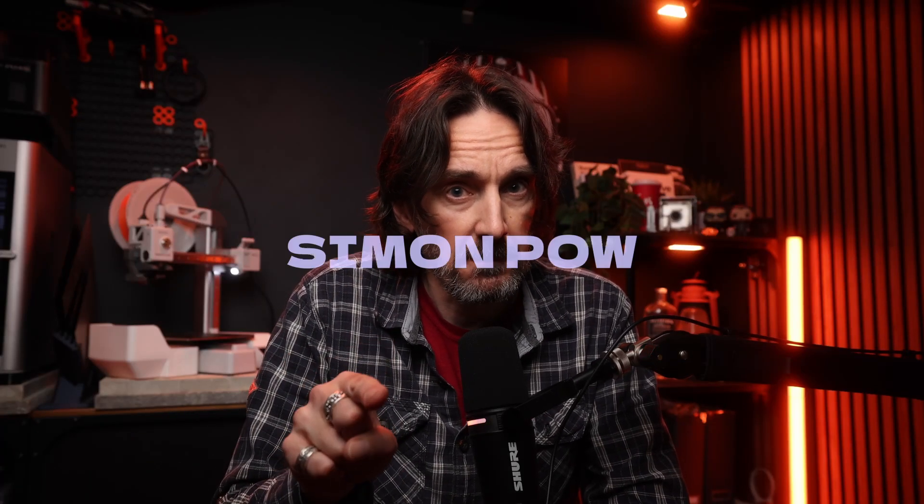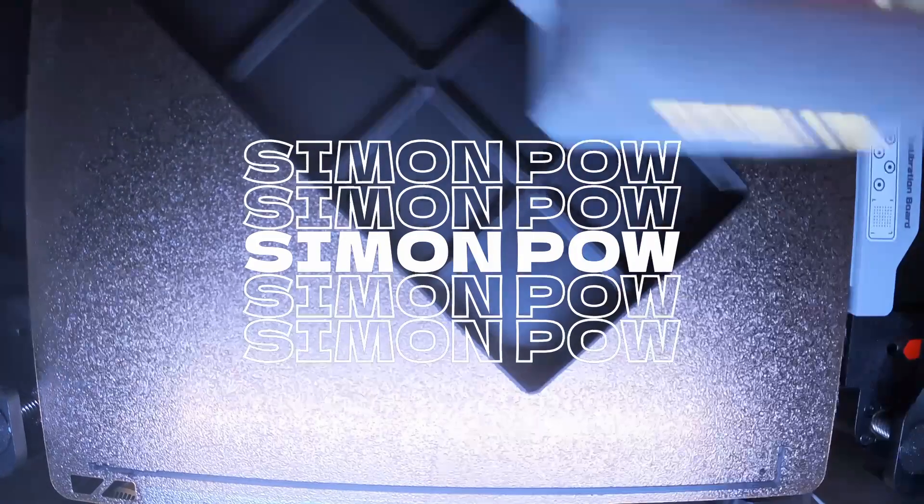New to 3D printing and want to skip ahead a few levels? This is for you. 3D printing can be frustrating. Even with a new generation of printers, there's still a lot to learn. You can spend months watching YouTube tutorials or learn the hard way by trial and error. So in this video, I'm going to share with you the tips I wish somebody had told me.